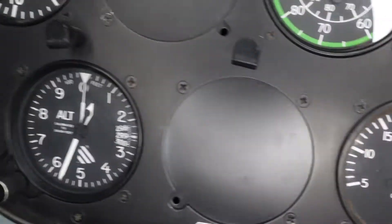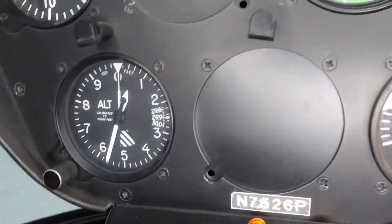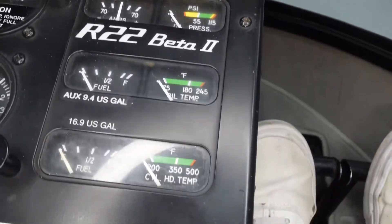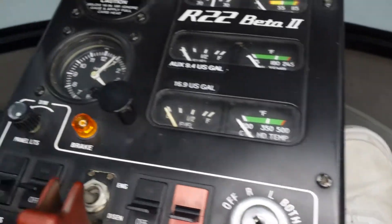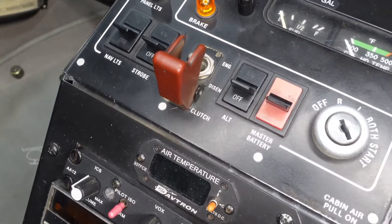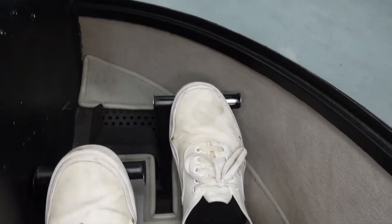Manifold pressure tells us how hard the engine is working. Then this is our altimeter, which tells us how high off the ground we are. We've got a couple more warning lights, and over to the left we have carburetor heat. Then we've got our engine gauges: engine oil temperature and fuel. We've got some switches — nav lights, strobe light, clutch, alternator, master battery, and then our ignition with the key.